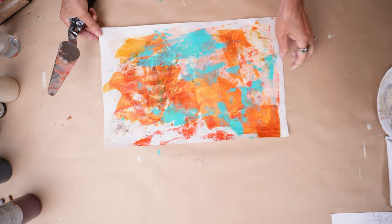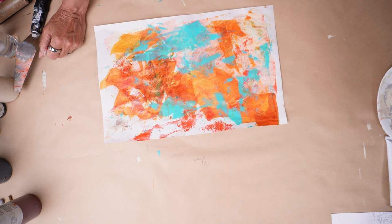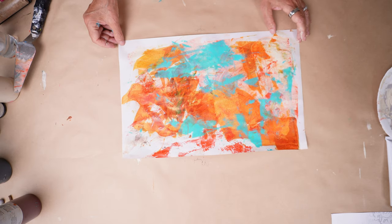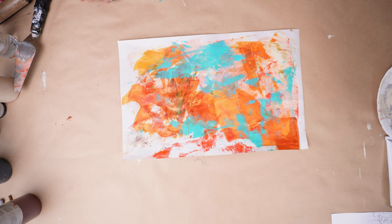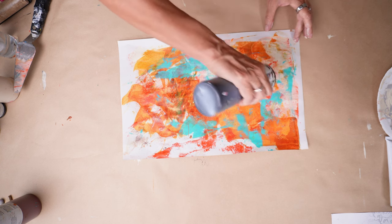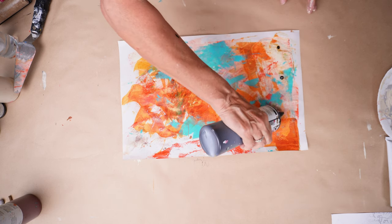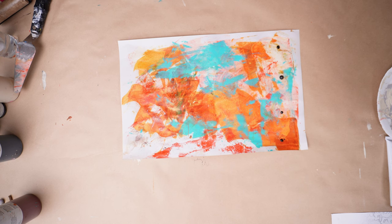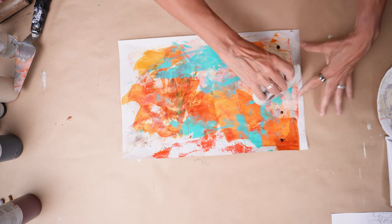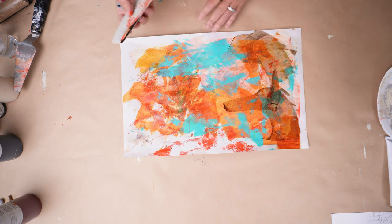I tried to keep a fairly limited color palette each time I do a session because it's easier later when I'm making collage or a canvas piece — I can go back and pull all the pieces that are quite similar. They may look very different, but they have a similar color profile so they can go together. I particularly like doing that whenever I do a grid collage. If you haven't seen any grid collages, let me know and I'll do a video on that. I can't think of the name of the woman who I first saw do it, but I will find it and put it in a link below.